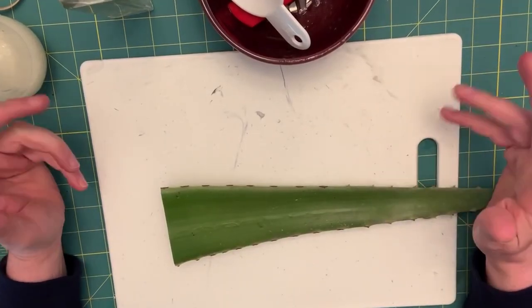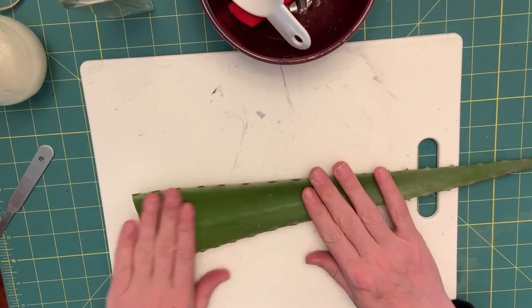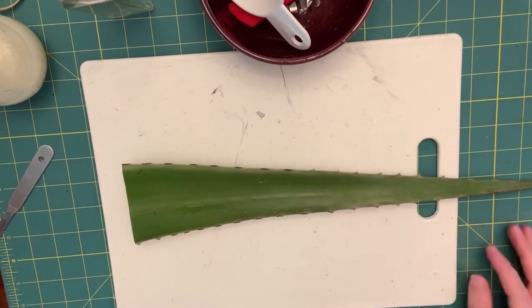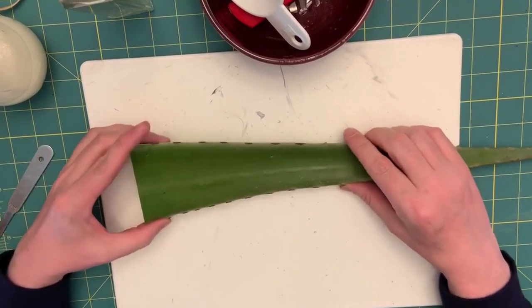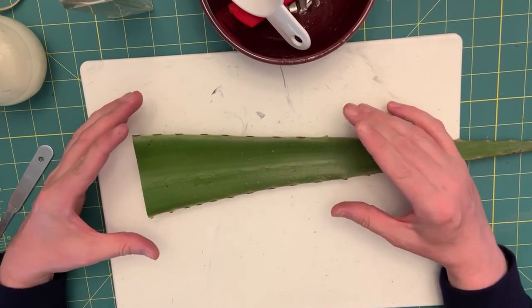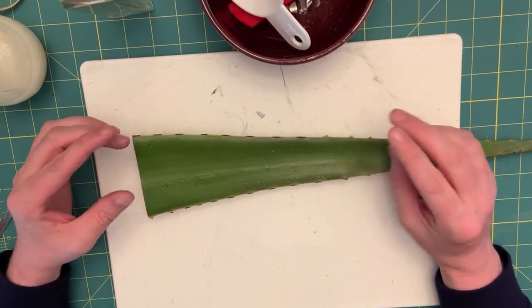Hello, it's Topher, and I hope you're having a wonderful day. Today we're going to be doing a craft item — we're going to be crafting with aloe and making an aloe vera gel that you can use both for your hair or for your skin.